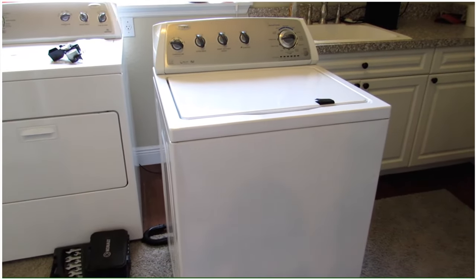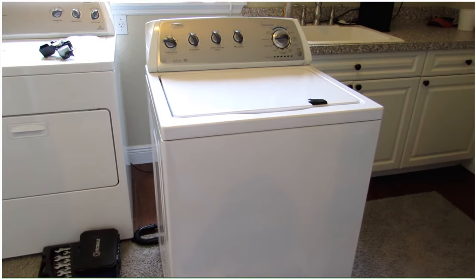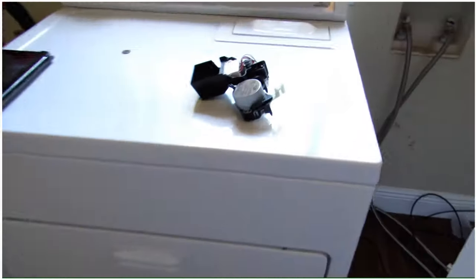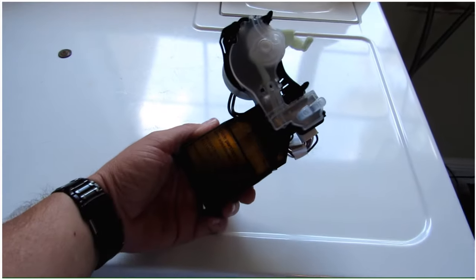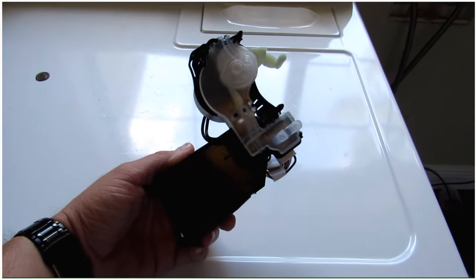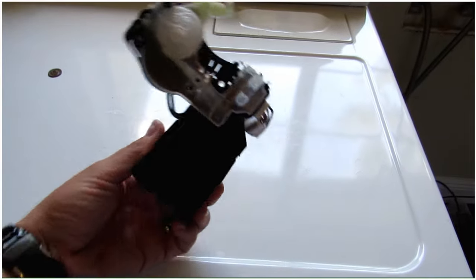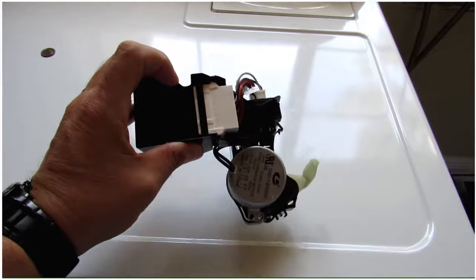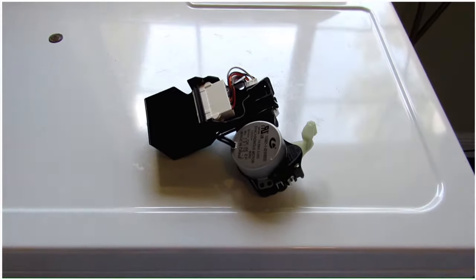After doing some reading around, it looks like based on the internet that the shift actuator has gone out and isn't telling the washing machine to automatically go into the spin cycle. So I bought a replacement part online — it was probably about 50 to 60 bucks — and we're going to replace that today and see if it makes a difference.